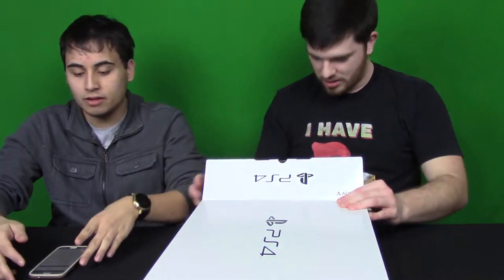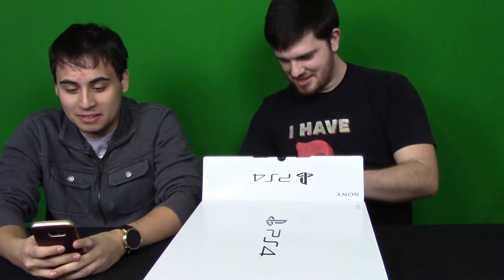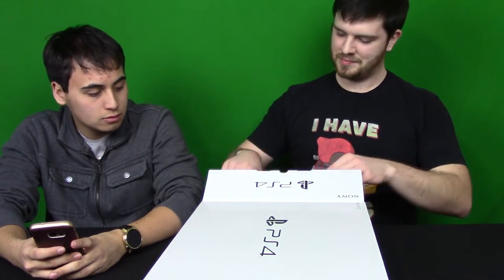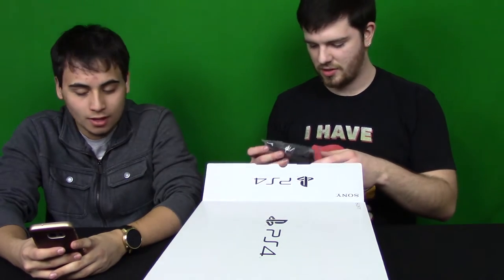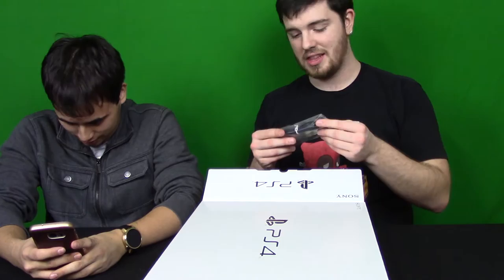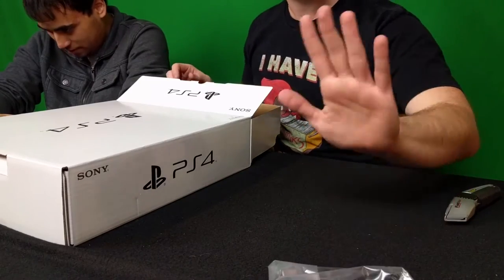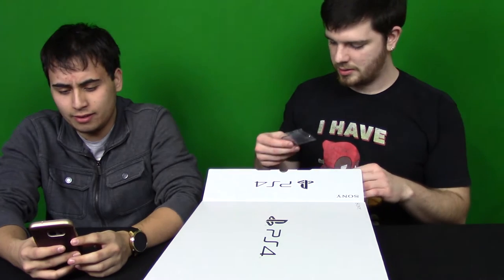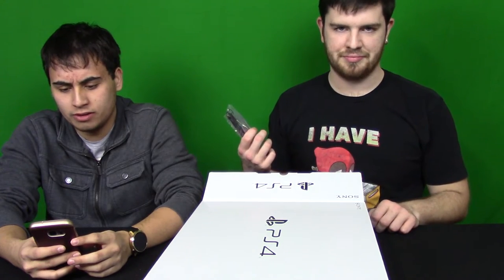I'll read the specifications of the PS4 Slim. Everything just falls out of the box — that's great. It's got a single chip custom processor, an x86-64 AMD Jaguar CPU with eight cores.